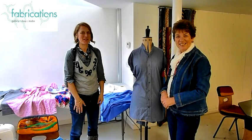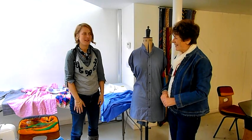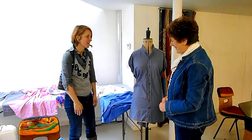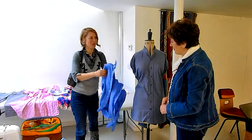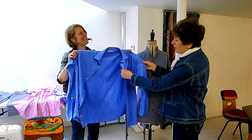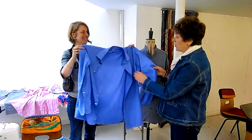Hello, I'm Barley Massey and I run Fabrications on Broadway Market in Hackney, East London. I'm going to share another tip from my refresh your wardrobe class that I run here. Now, do you have an old shirt a little bit like this one?